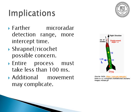The implications are: the more range you have with the micro radar, the more intercept time you'll have. Shrapnel and ricochet from the deflected projectile are a possible concern. You need to execute this in less than 100 milliseconds overall. One issue is the potential delay of the vortex ring, though faster emitters might solve that. Moving the device around, especially with incoming projectiles, could complicate targeting algorithms.